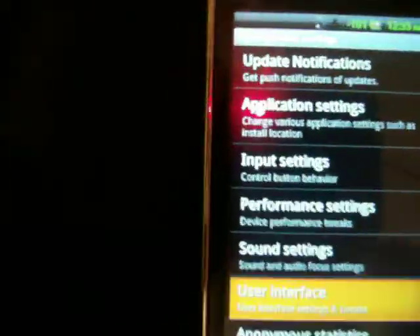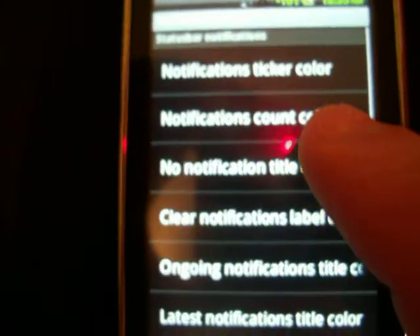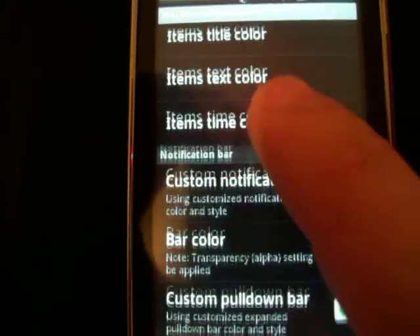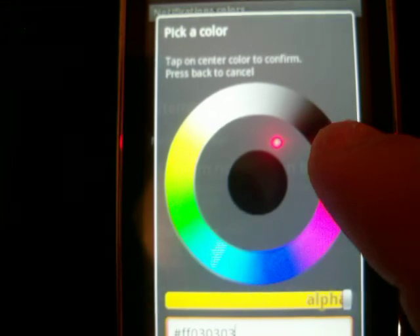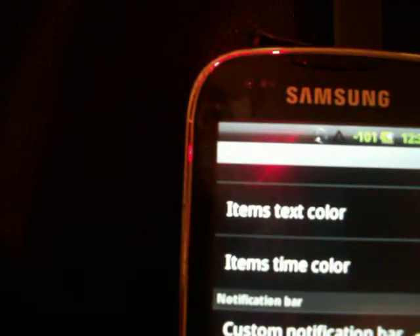There are a lot of customizing abilities on this. You can change the colors of pretty much everything. Notifications, titles, you can change the customizable bar. You can change the color on that — let's see if I want it green, it'll be green up top. If I want to turn it back to black, it'll be right back to black.